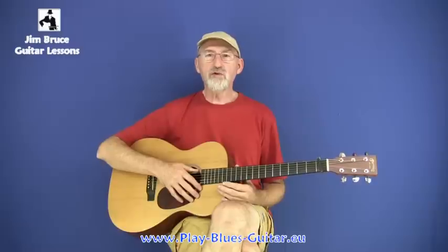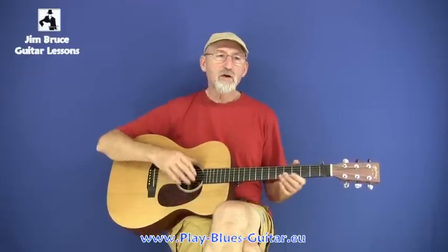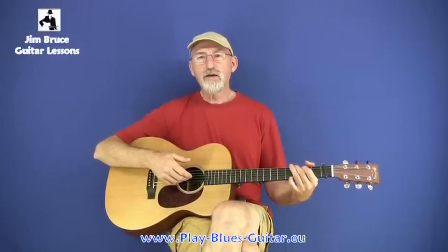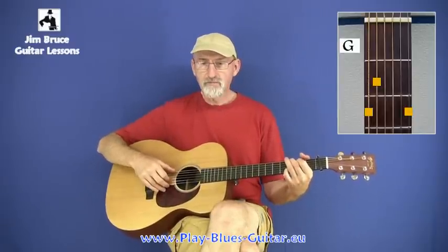And you're already the foremost ragtime guitar player around. What do you do? How do you change things? How do you improve on your playing? One of the things that Blake started to do was to experiment with the timing of his basses, like in a song called Wilson Down.